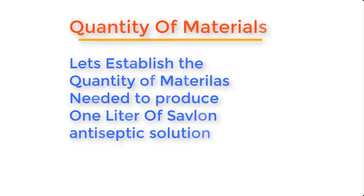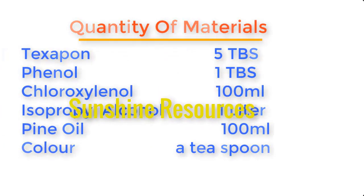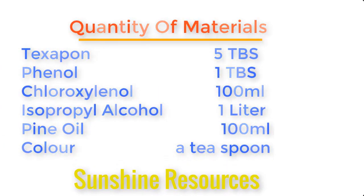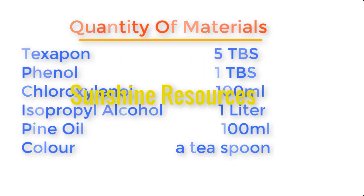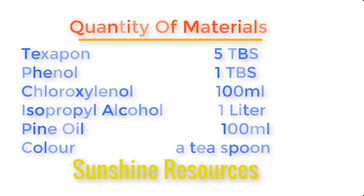Let's state the quantities of materials needed to produce about one liter of Savlon antiseptic: texapone — five tablespoons; phenol — one tablespoon; chloroxylenol — 100ml; isopropyl alcohol — one liter; pine oil — 100ml; and antiseptic colorant — one teaspoon.